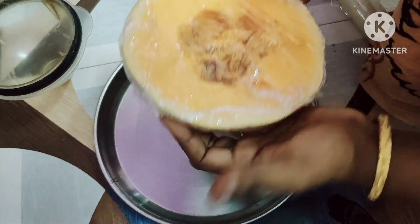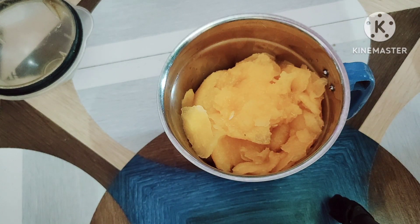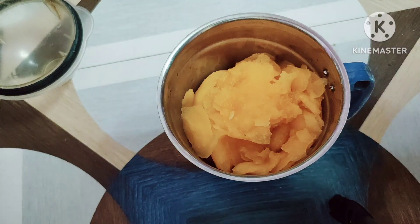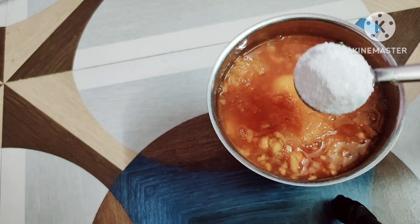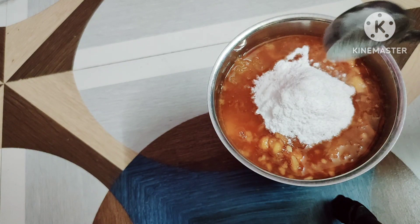We are going to make it in a mixi jar. We are going to add a little bit of sugar.